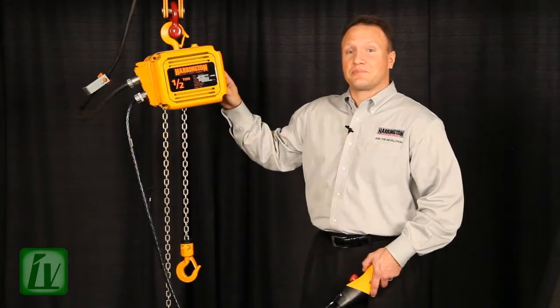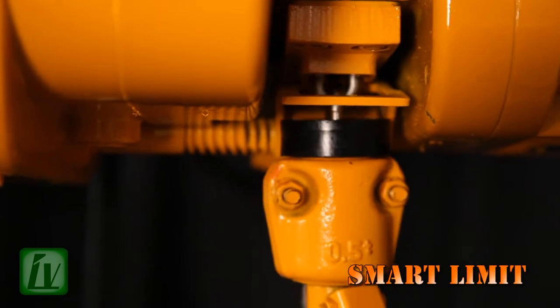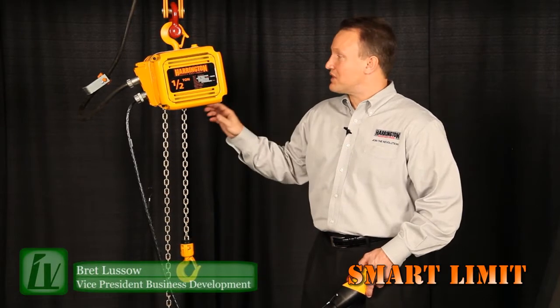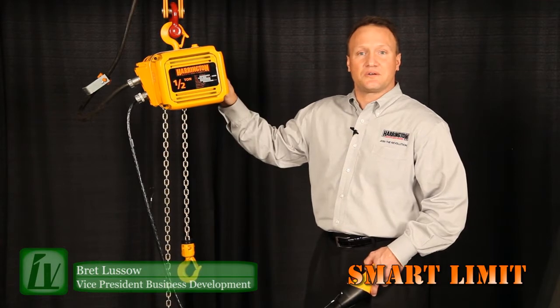Traditional hoists have a mechanical limit switch. On the NER, we rely on a paddle limit switch to stop the hook in the uppermost direction and the lower limit device to stop the hook in the down direction. This mechanical device causes a lot of stress not only on chain, but also on the motor and the gearbox.